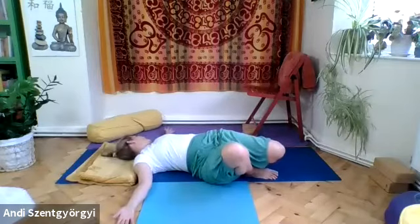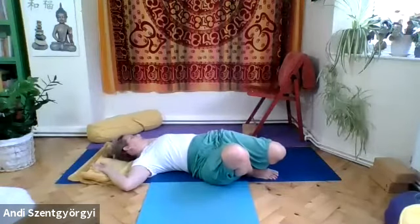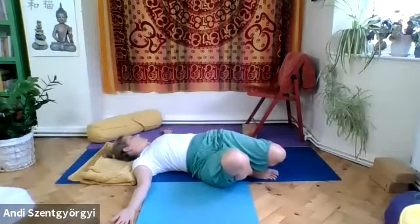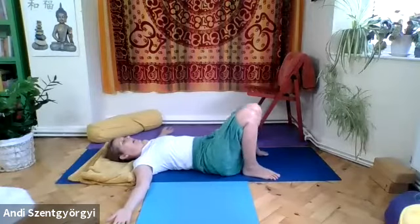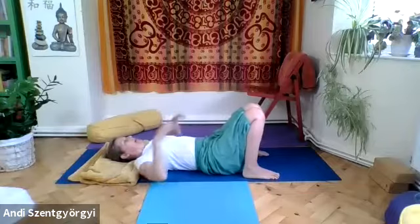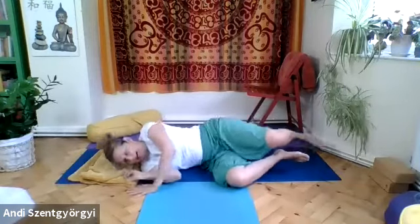Exhale, come back with the head to center, then release the legs. For the second side: left knee moves in the direction of the right foot, roll to your right side, and turn the head to the left — if your neck is painful, keep the head straight. Press the left foot into the ground to lift the left hip, the left knee lifts away from the hip, spread across your arms, open your chest, keep shoulders down. Exhale, come back with head and leg to center, and release a little.